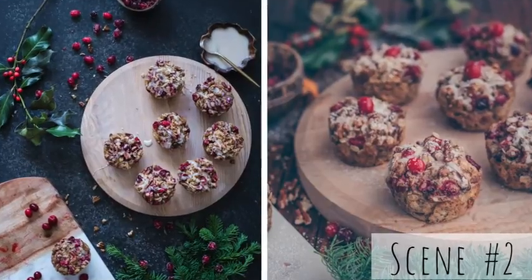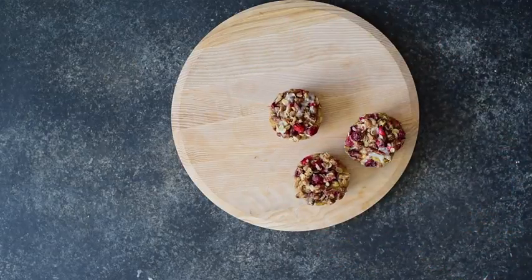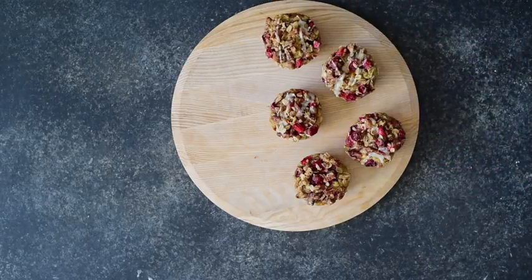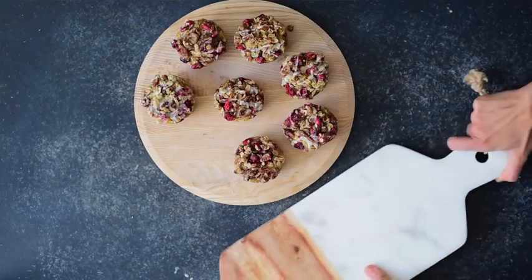For the second scene, I want to convey a more explicit holiday feel. In the first scene there were some subtle hints of the holidays from the sugared cranberries and the recipe itself, but in the second scene I'm really going for a true festive feel. I'm going to show you how I layer in some props to give it that holiday flair. It's always best to start with just one or two props and work your way up, instead of starting with a bunch of props — that way it's easier to remove elements if you have too much going on.